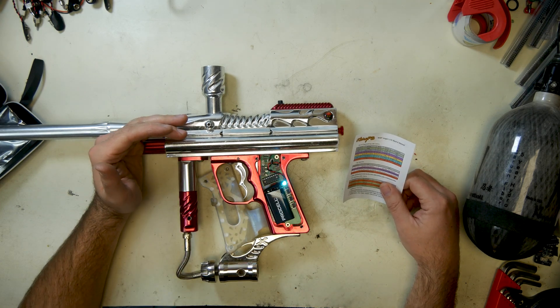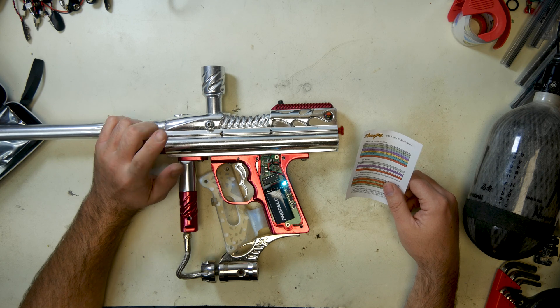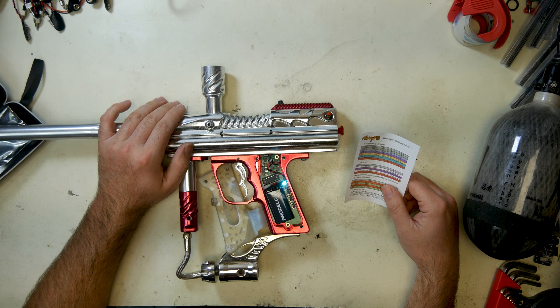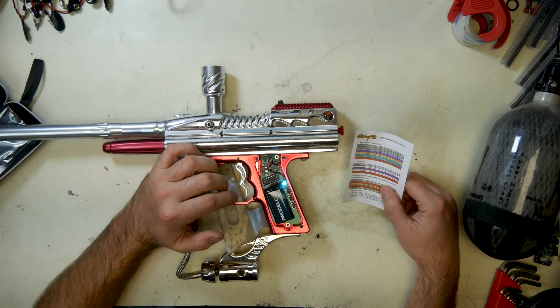Teal is our firing mode. We have four firing modes available: one pull is semi, two is auto, three is NXL, and four is regular parabolic ramping, which is just an artifact of this marker.